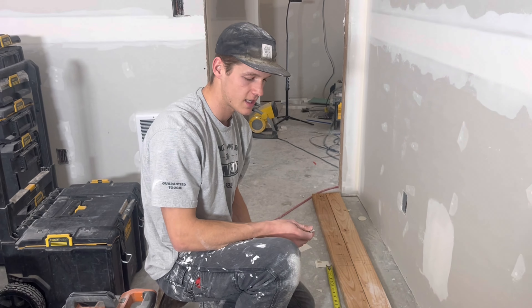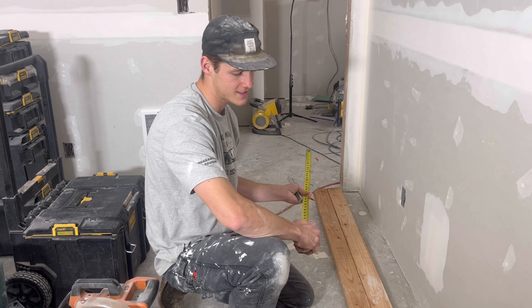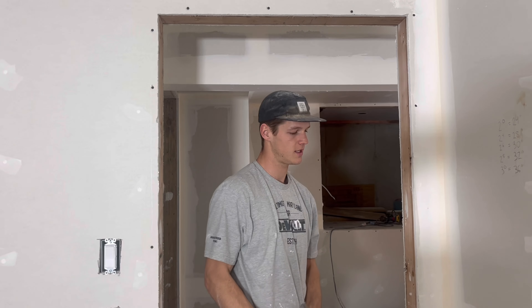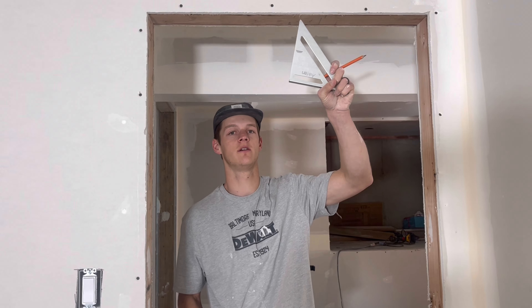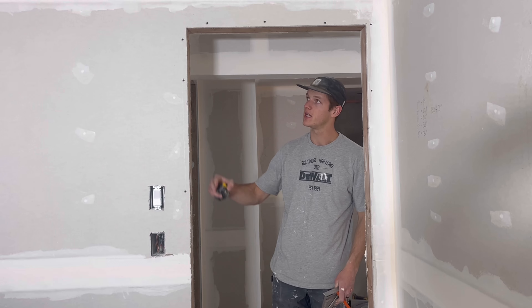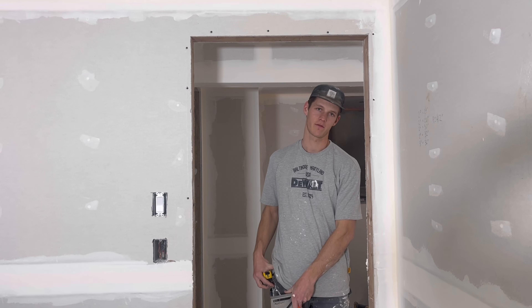As far as the height of the door goes, usually the trimmers or inside stud is 81 and a half inches. If you come over here you'll see this doorway — these would be the trimmers and this would be your header. When you have an 81 and a half inch trimmer, that would give you 83 inches after the bottom plate is cut out, and that's pretty standard for your interior doors.